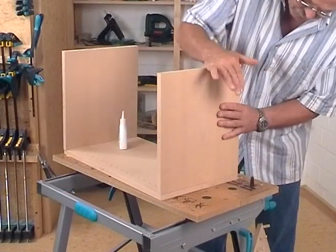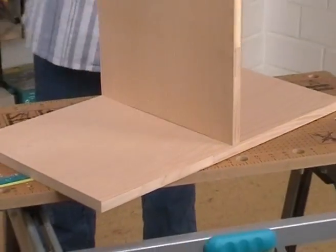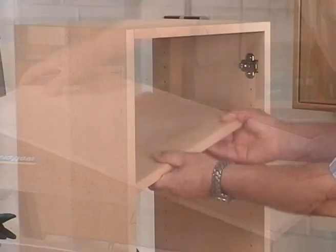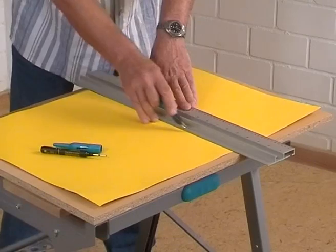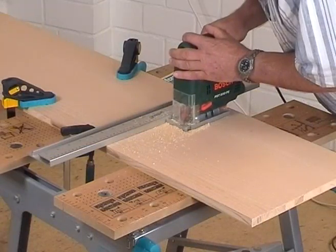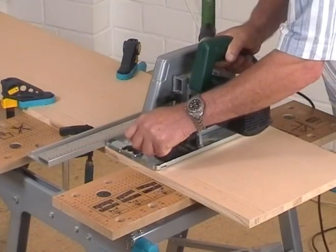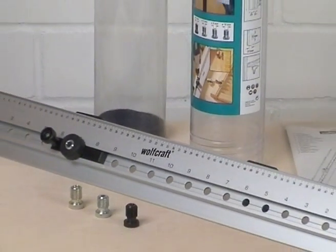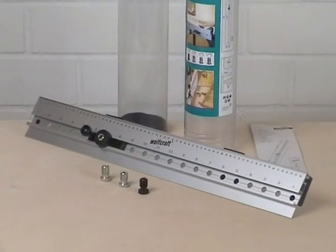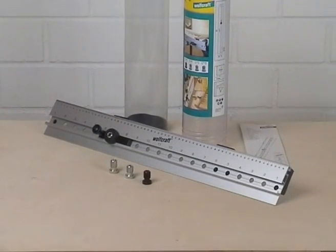No matter if you want to make corner joints, T-joints, edge-to-edge joints or a series of holes, or if you just need a high quality and precise drawing rule for your tools, the doweling jig by Wolfcraft is the ideal aid for all your projects and therefore it should not be missing in any workshop.